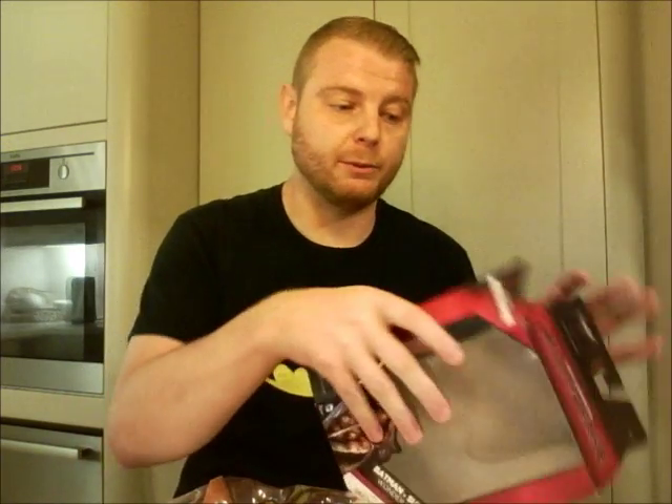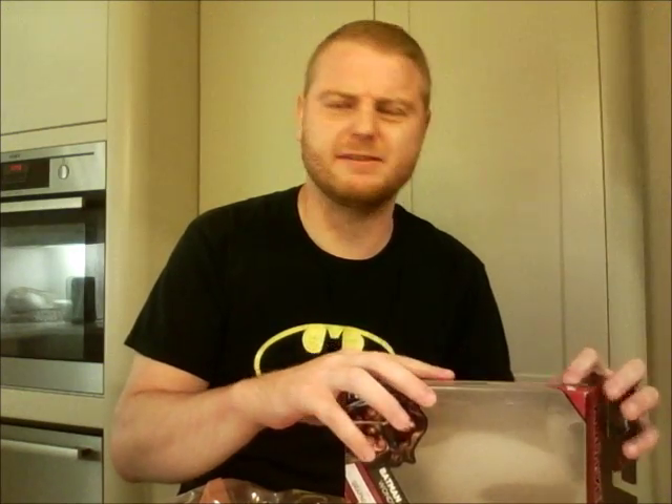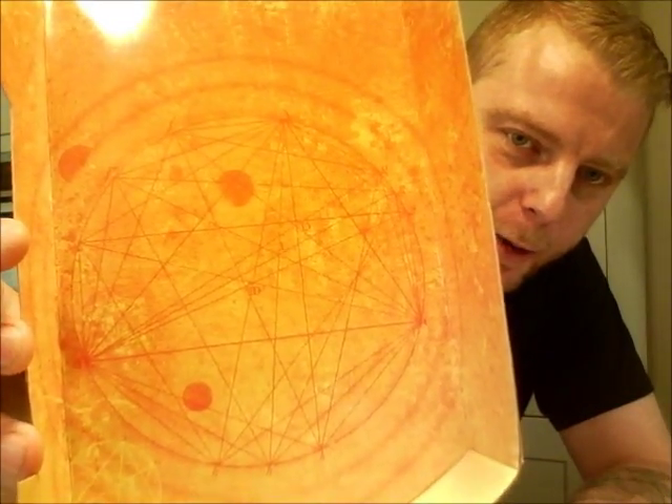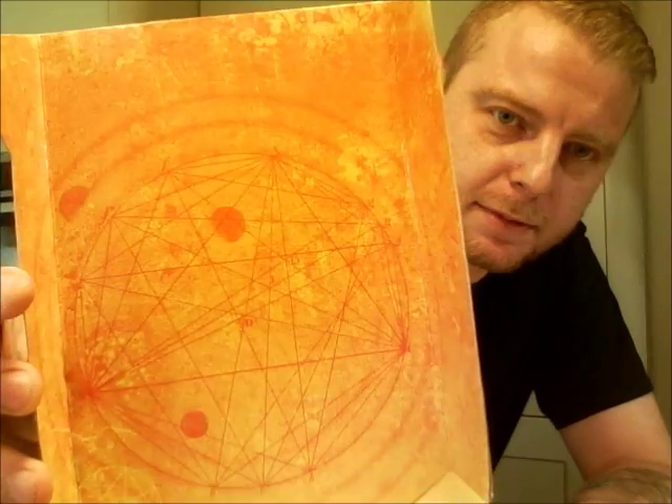I'll be keeping the box for Wonder Woman because she's been such a hard figure to find and she still goes for crazy prices on eBay. Here is the figure inside, and behind the backing card there's a kind of globe logo — not sure what relevance that has to the film.